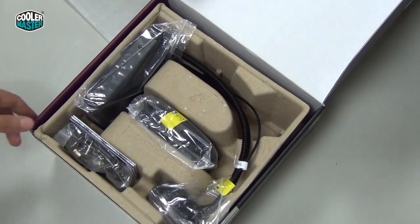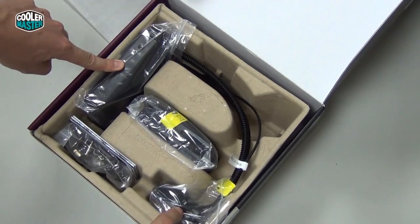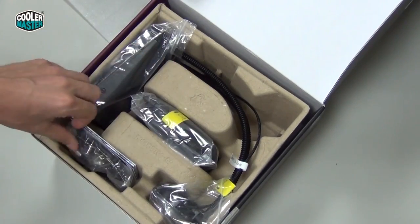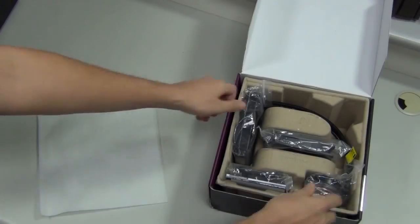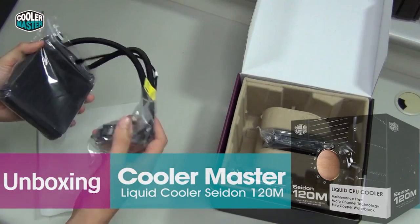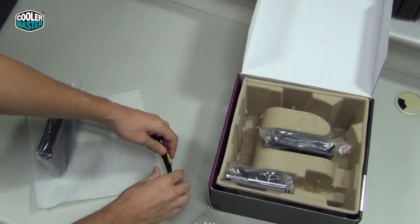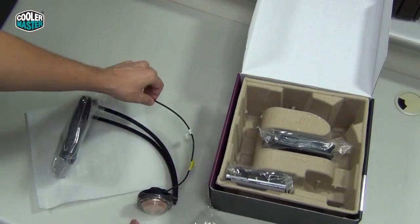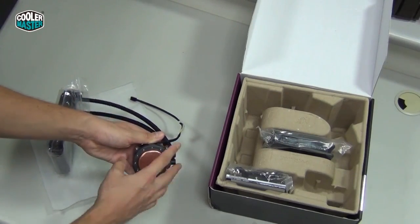Inside the box we have the radiator, connected with tubing to the water block and pump assembly. Here we have the fan, and here we have the mounting kit and the manual. Everything is packed into its own neat plastic bag. The power cable for the pump is braided, which looks pretty nice. And it has a protective cover on the bottom that you obviously have to remove to cool the CPU.